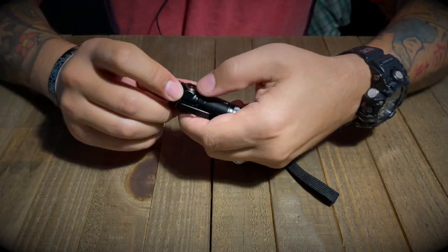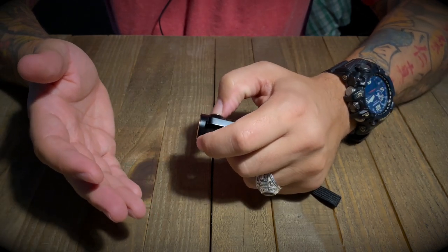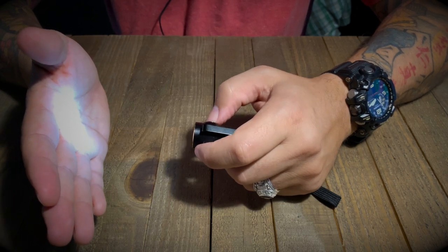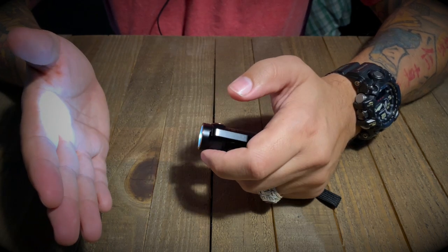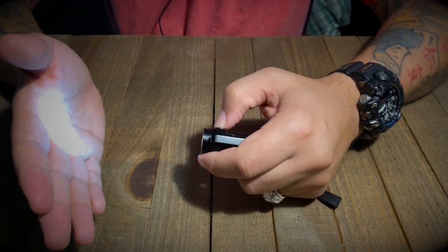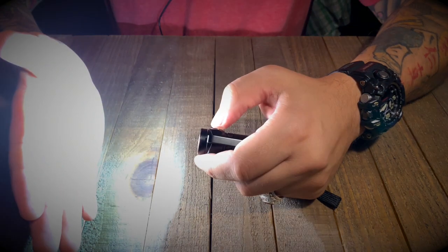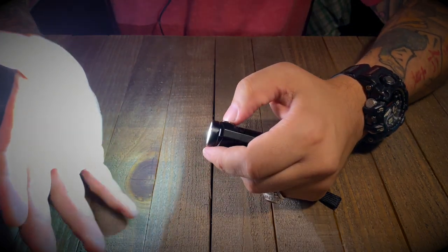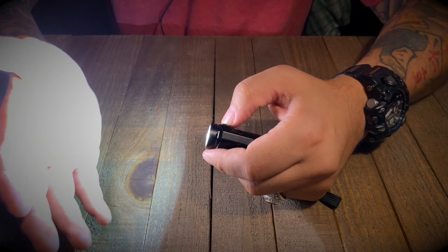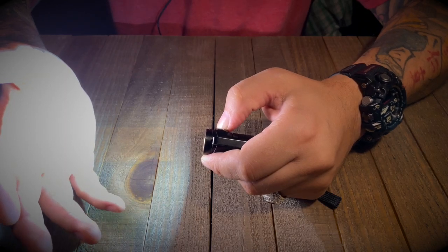To turn the flashlight on, hold the side switch for about half a second and it goes into low mode. To cycle through the modes, just keep pressing the button: low, medium, high, and then turbo. In turbo mode I can literally feel the heat coming off of the flashlight, which is kind of interesting.